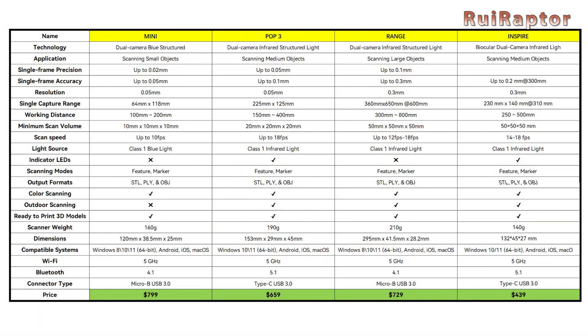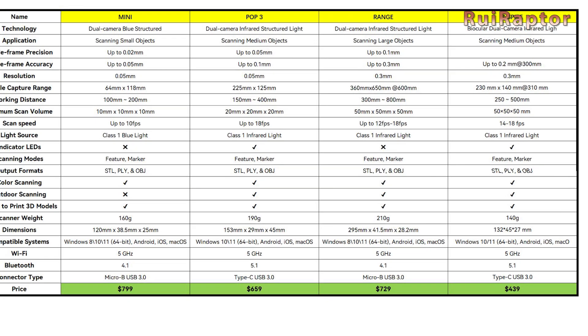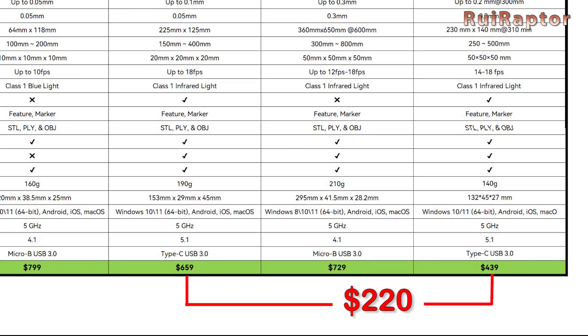Now for the price. At the moment of this video, the POP3 is being sold at US$659. The Inspire is planned to be sold at US$439. It's a US$220 difference between the two scanners.